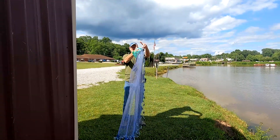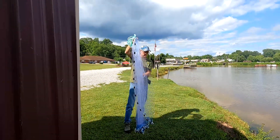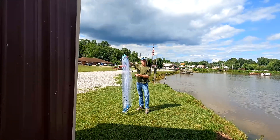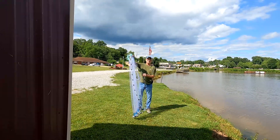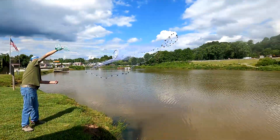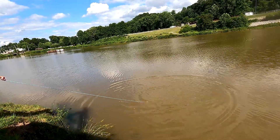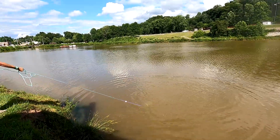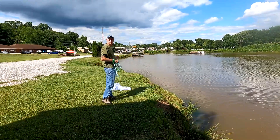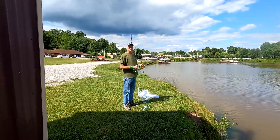And you lay it right there, right on top of it. It's the first time I've thrown this, so we'll see. Perfection! No fish, but it opened — it opened the first time out of the box.